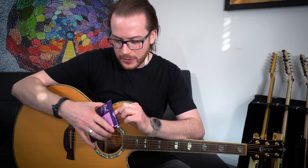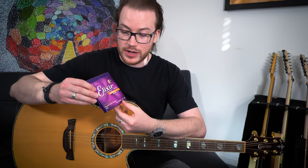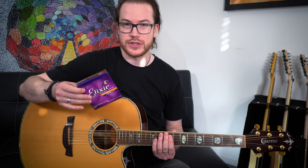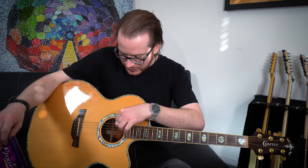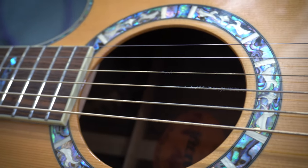So we need to restring this bad boy. I always suggest using Elixir strings or another coated string because they'll last longer and they'll maintain the tone. It'll be really interesting to see how much better this sounds once I've restrung it because these ones have been on forever. I always make a point of wiping them down after I've played though, and the only damage to the strings you can see is where they're fraying from the pick attacks. They last a long time. They're great if you don't want to change your strings very often.